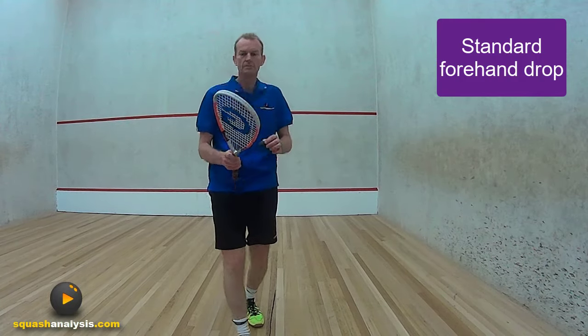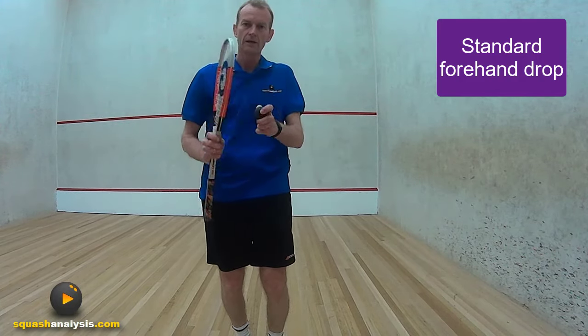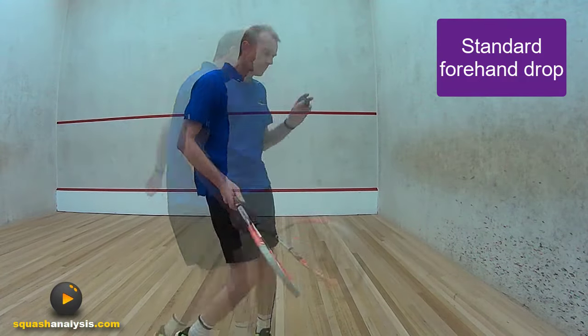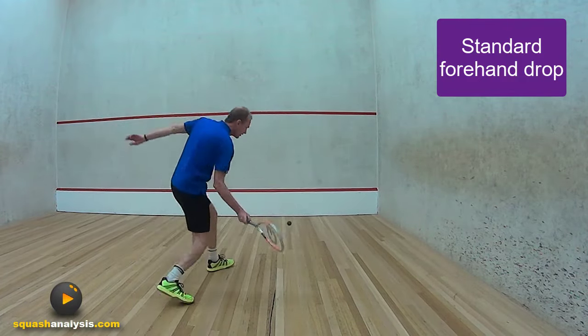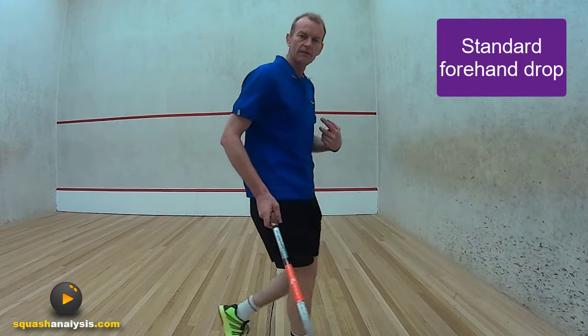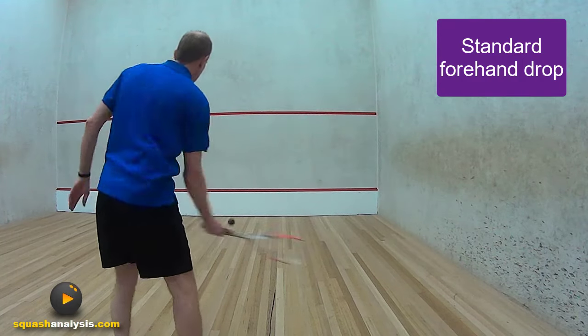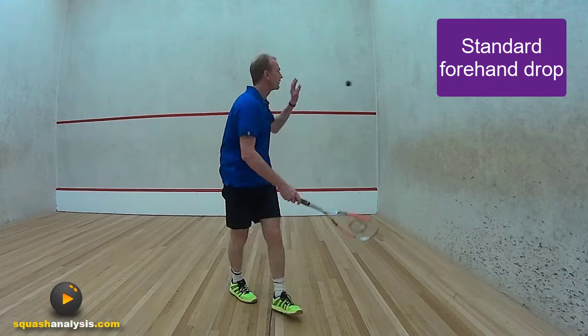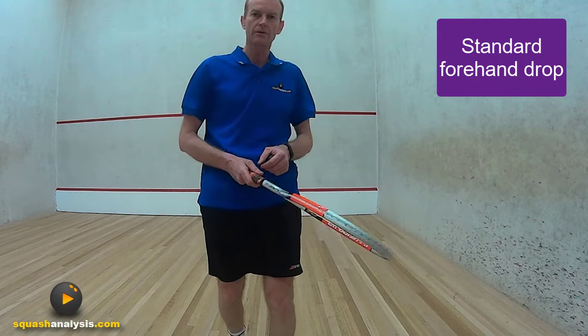The reason it works is because you actually slice the ball and keep the racket on the ball for a long period of time. You get wonderful control. If I put the ball here and go across, you get a pretty reasonable outcome. Now if I set that off a boast and attack it a little bit as well — across here and across — you get quite a really good result and it's really simple to do.